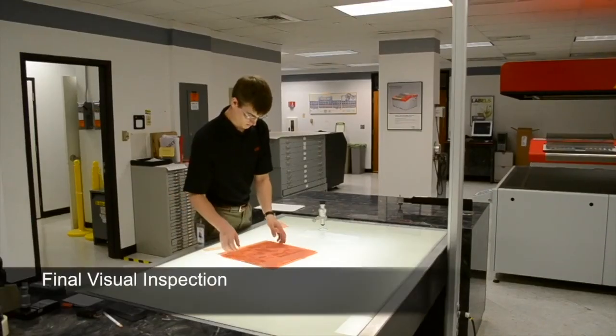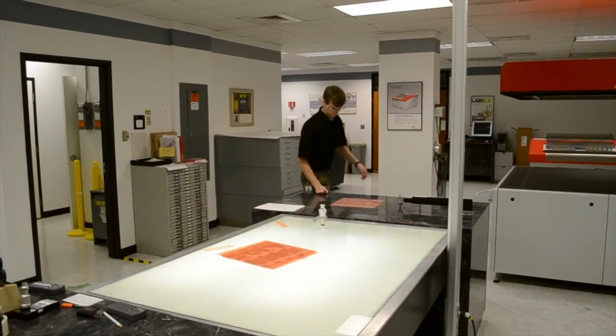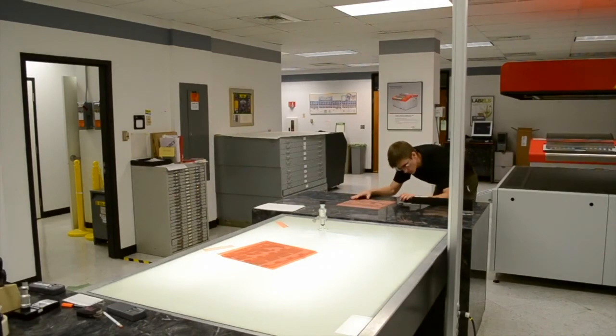Finally, a visual inspection should be made for each plate. Look for any kinks, cracks, scratches, or unwanted patterns on the plate surface. Make sure all smart marks for the mounters and press operators are on the plate, and be sure that the plates were cleanly cut to the desired size.